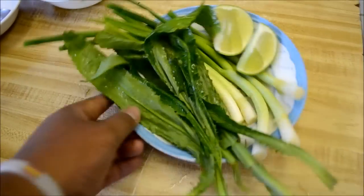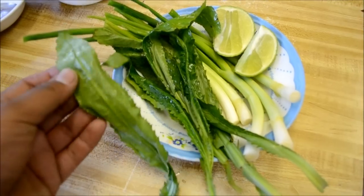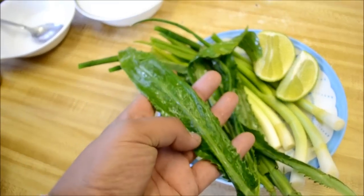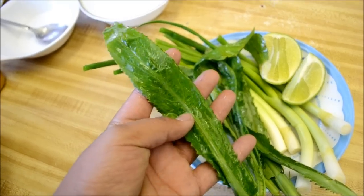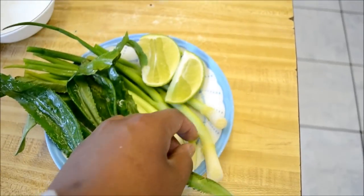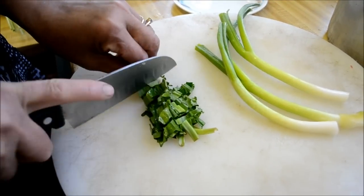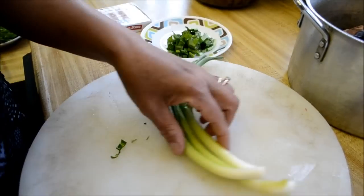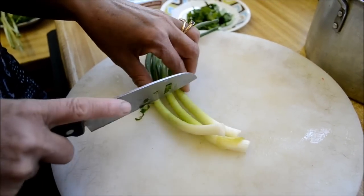All right, so we're gonna go ahead and chop up some greens. I'll put this in the description — I forgot what it was called; it was like a saw mint or something like that. We got green onion and we got half a lime. Go ahead and chop it up and we're gonna add this into the soup.